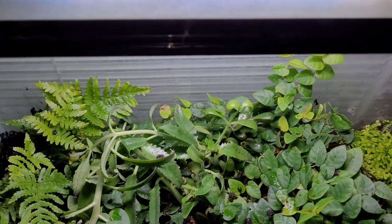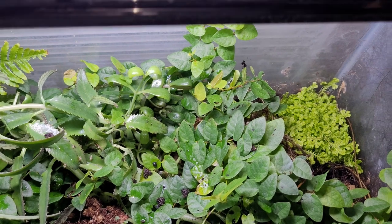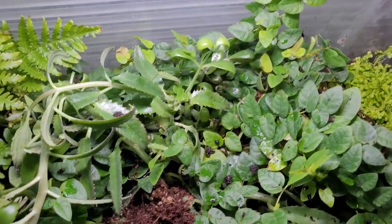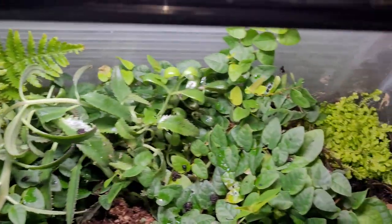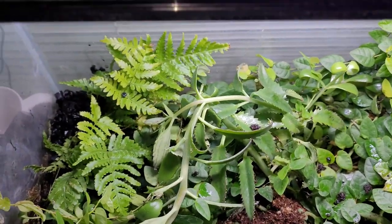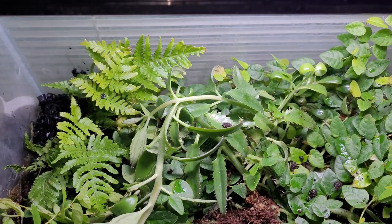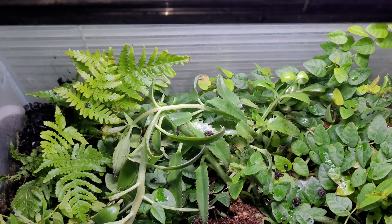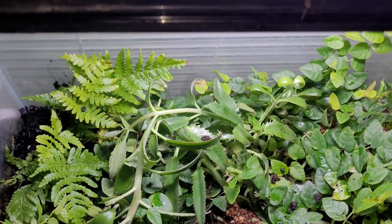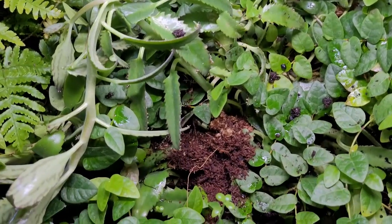So this concludes my terrarium upgrade. Again, springtails and isopods are always a great thing to have. I added a couple of new plants, and if anything massively changes — whether it's beneficial or catastrophic — I'll give an update. Until then, thanks for watching Pi. Be smart, stay safe, have fun.